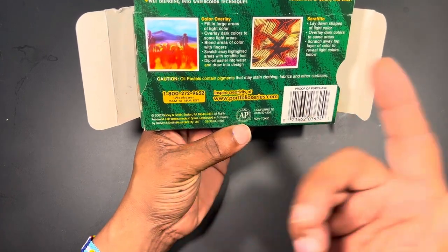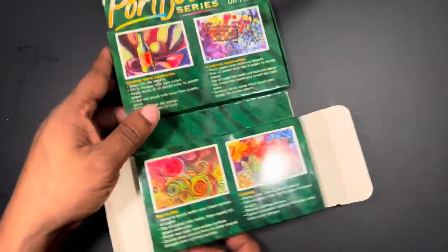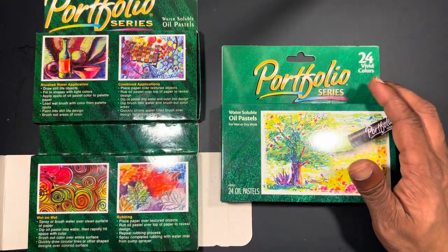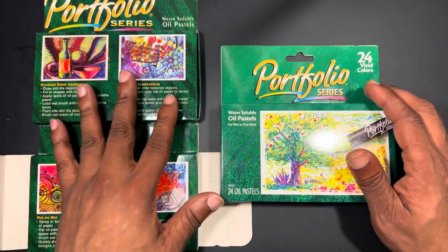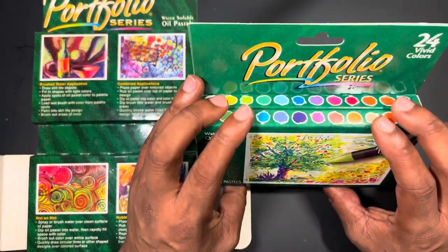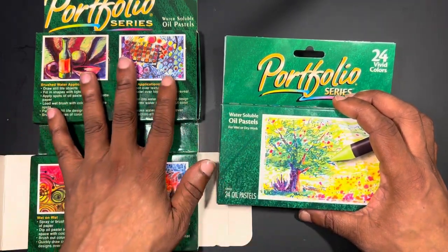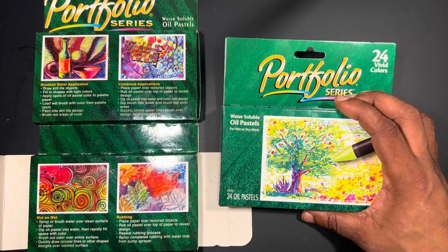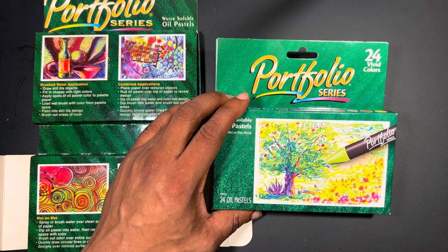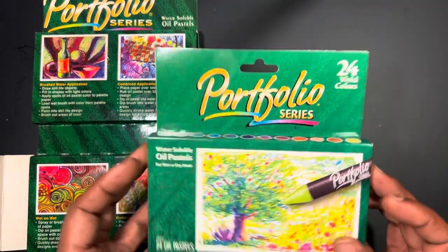The pastels are made in Spain, with distributor information for Australia. I believe this is the original packaging. The studio was gifted a set of these pastels, which — combined with it being National Pastel Month — pushed me to do this review. Spoiler alert: I'm going to be giving a set away since I have two packs. I feel the viewer who sent these would appreciate me sharing with another artist, so we'll talk about the giveaway later in the video.